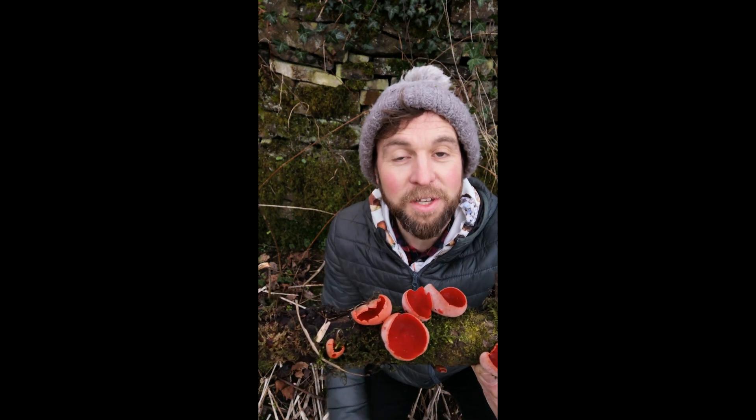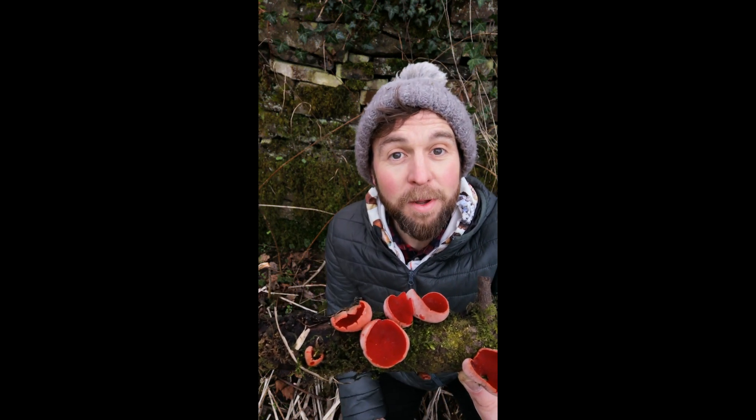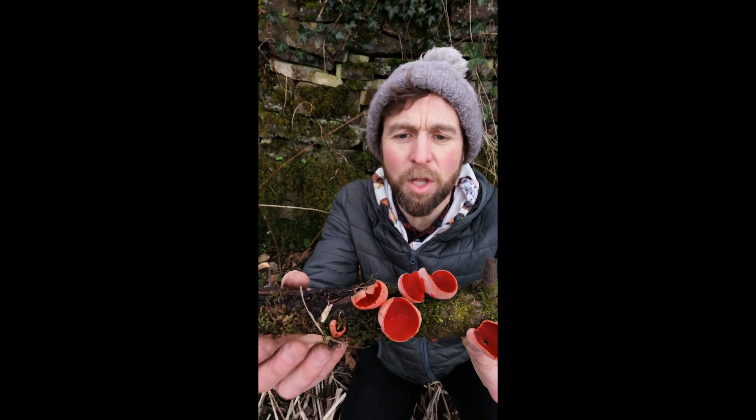Well, I'll tell you - it was a rhetorical question. Scarlet elf cup. I know, they put on a beautiful display. Absolutely gorgeous.